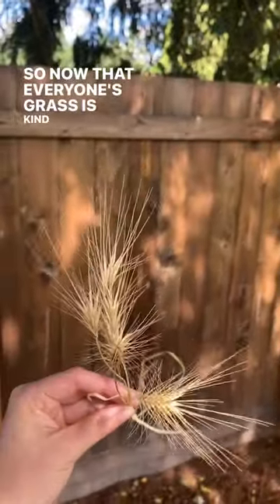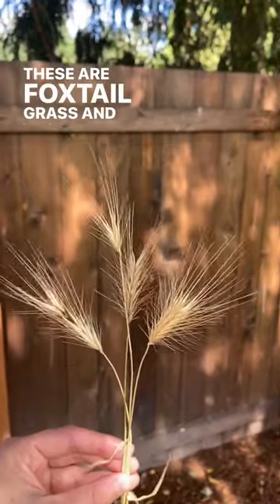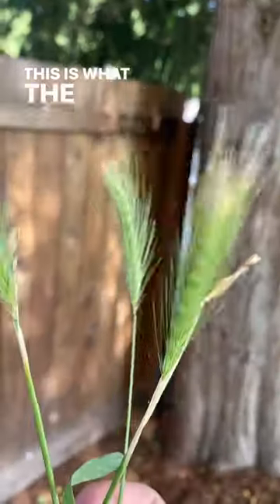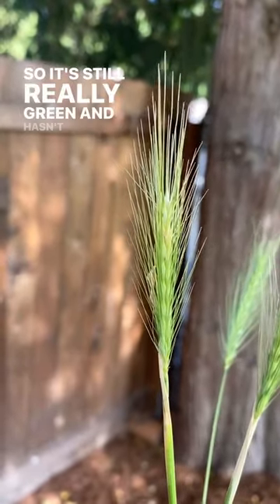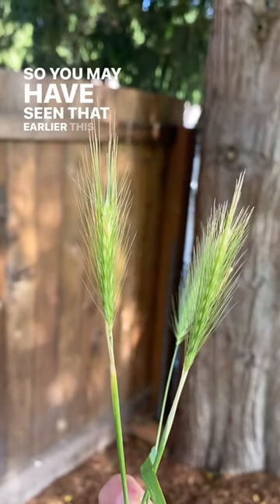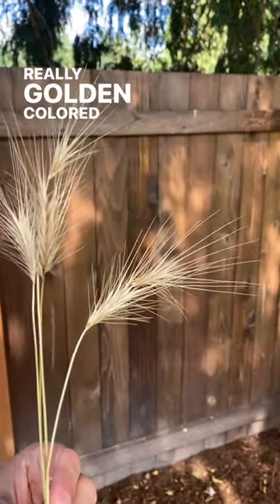Now that everyone's grass is kind of turning brown, you really want to keep an eye out for these. These are foxtail grass and they are super dangerous for dogs. This is what the grass looks like in the springtime — it's still really green and hasn't released any of the barbs at the top yet. But right now you really want to be on the lookout for the really golden colored grass.